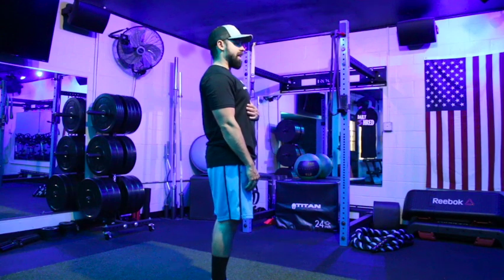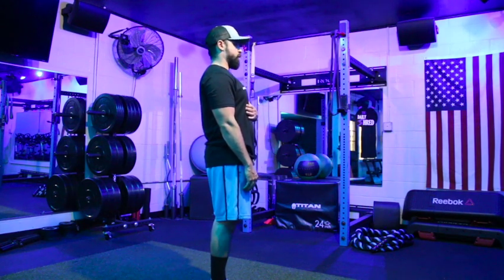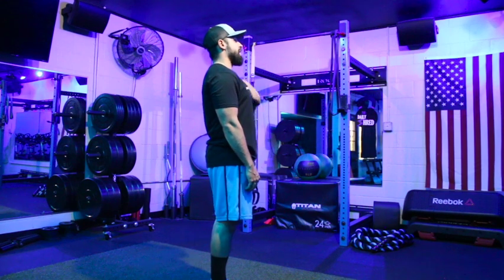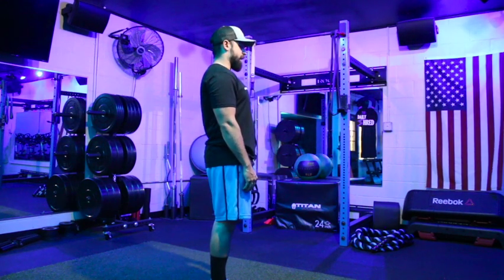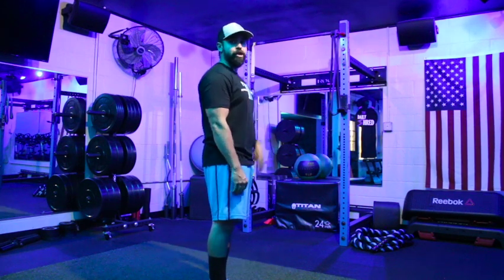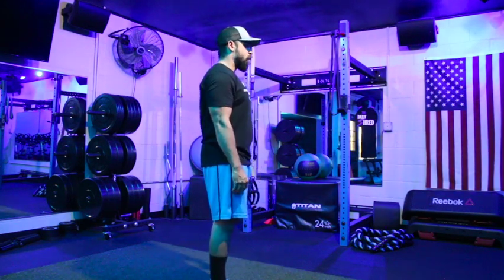We're also going to slightly lean that head forward — we don't want it way back, as that'll create a lot more tightness in the neck throughout the stretch. We're going to just gently lean it slightly forward, almost like you're looking down at about a 45-degree angle in front of you.